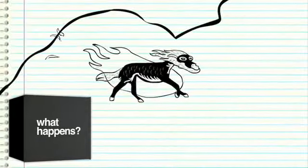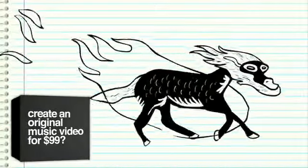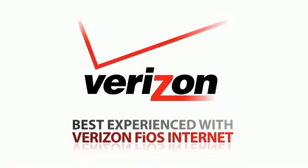What happens when you put together one band and one filmmaker to create an original music video for $99? Watch world premiere videos every week at $99musicvideos.com. Best experienced with Verizon Fios Internet.